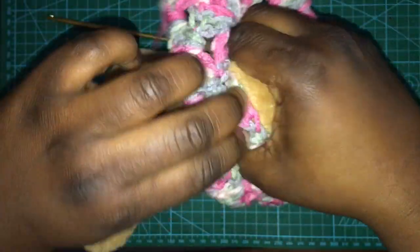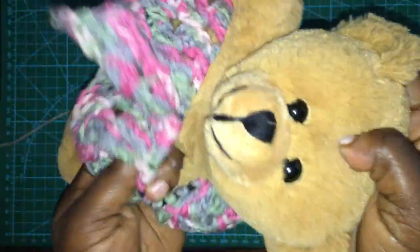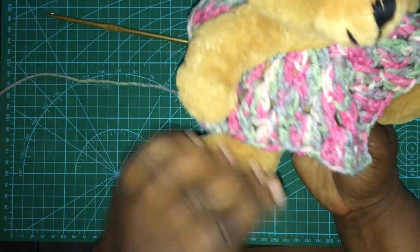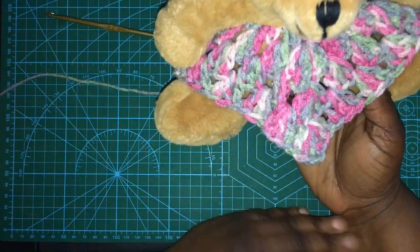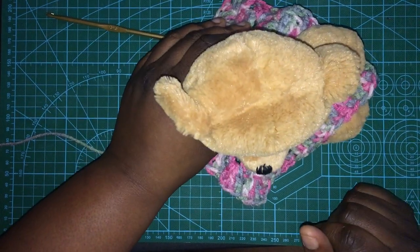Then you chain up three and start a whole other row. Just to show you - it's a little teeny tiny right now but you pop it over the bear's head. Kind of looks like a little dress right now, which is not bad - make it a little longer and it'd be a cute little dress or skirt. Thank you guys so much for watching, comment below, be safe, and I love you guys. This is Sarah with Sara Lee Crochet, bye!